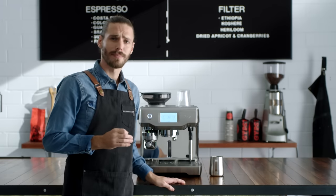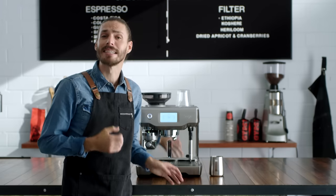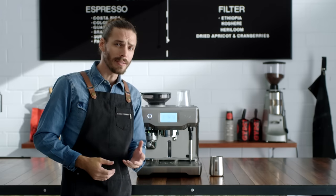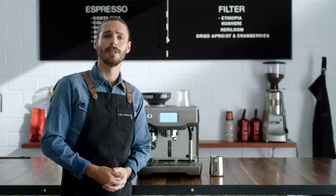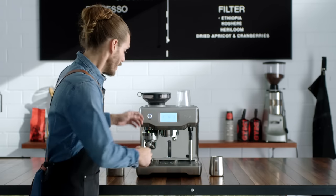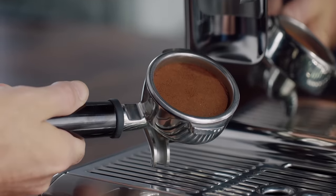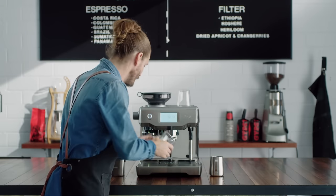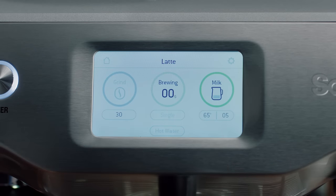Precise water temperature at the right pressure and the right time are the keys to a balanced tasting espresso. The difference between a sweet or ashy tasting espresso can be as little as one degree in the extraction. This machine uses advanced PID temperature control, same as the espresso machine in my cafe. The very best commercial machines use low pressure to gently expand the grinds prior to the full nine bar pump pressure — so does the Oracle Touch.